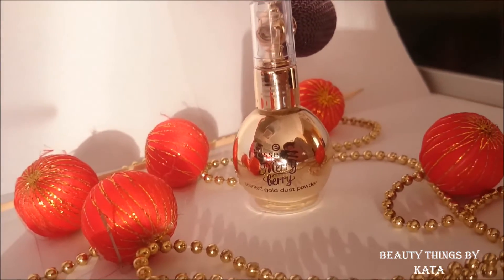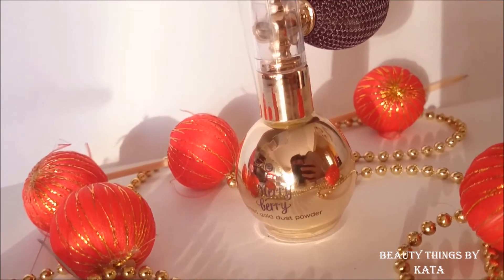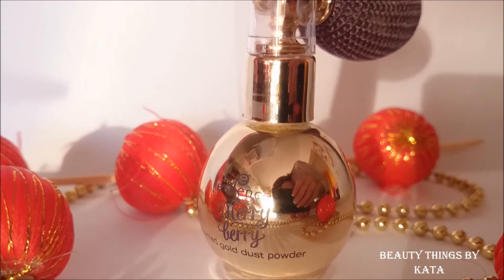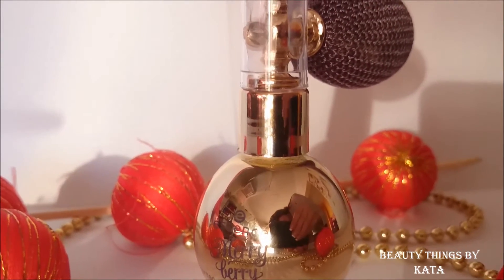It comes in this beautiful packaging. It looks like those old perfumes, if you know what I mean. It has this little pump and you should squeeze it and the product will come out. It's easy to use.